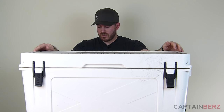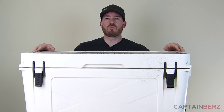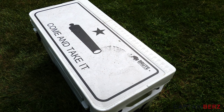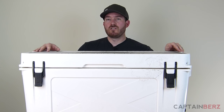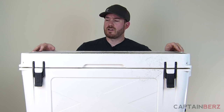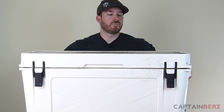We're just going to review this today. It's getting towards summertime where you really need a great cooler. I think Bison Coolers makes a great cooler. I've been using this for a year, used it last summer. I bought it in white because white reflects and black absorbs — I didn't want a dark color in the sun, so I went with white.